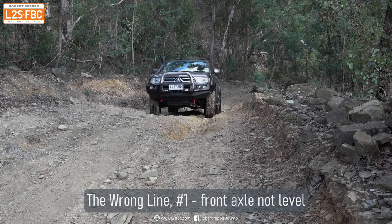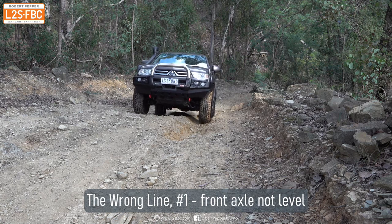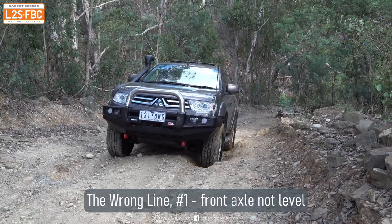This video is about the importance of picking a line when driving off-road. You can see the Challenger has put its left wheels in a rut here, and watch what happens when that left wheel tries to come out of the rut.